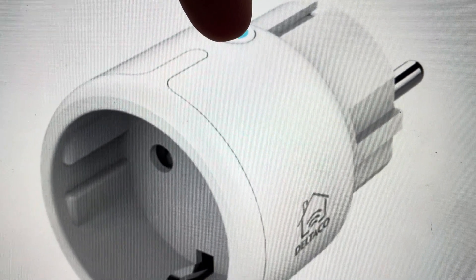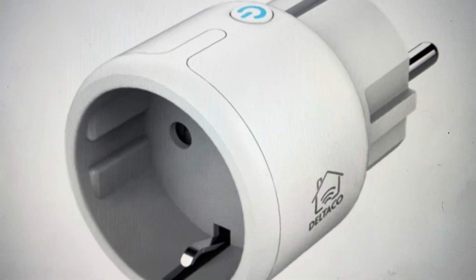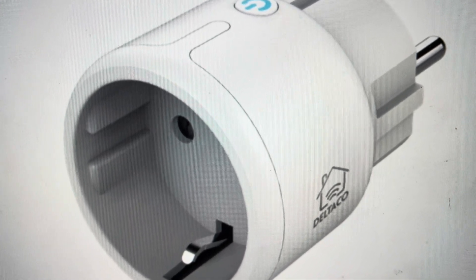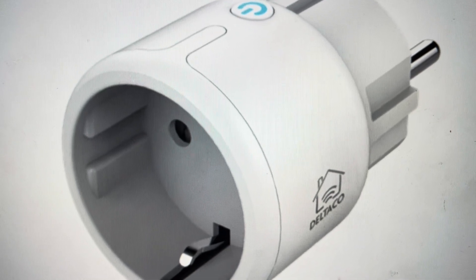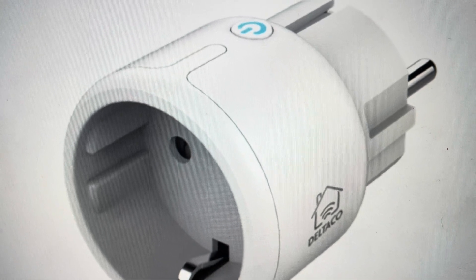All you need to do is press and hold the power button for five seconds. After those five seconds, the light on it will blink rapidly — you can go ahead and let go. Give it a couple seconds to finish its reset and then you're done.